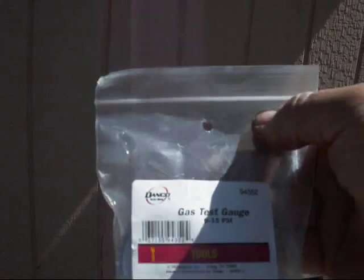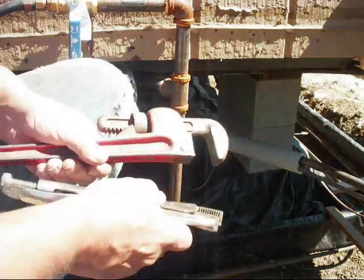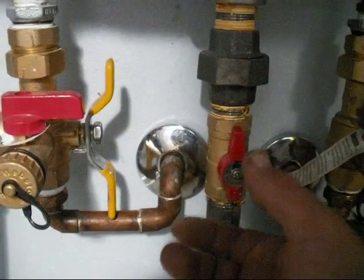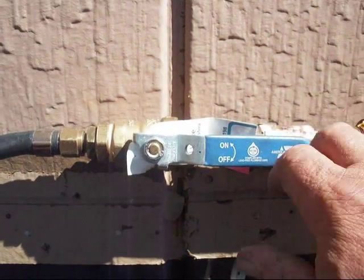I purchased this gauge through Lowes.com. I attached the pressure gauge to the sediment catcher of my gas line servicing the house. Before you do this, you want to go through and turn off all of the valves servicing each appliance throughout your house — your water heater, your range, your fireplace, and any other appliances you might have.